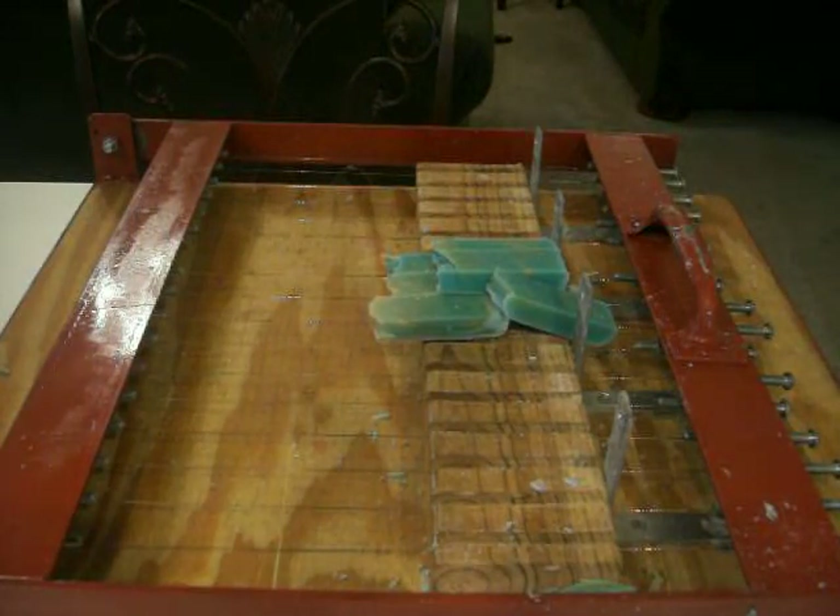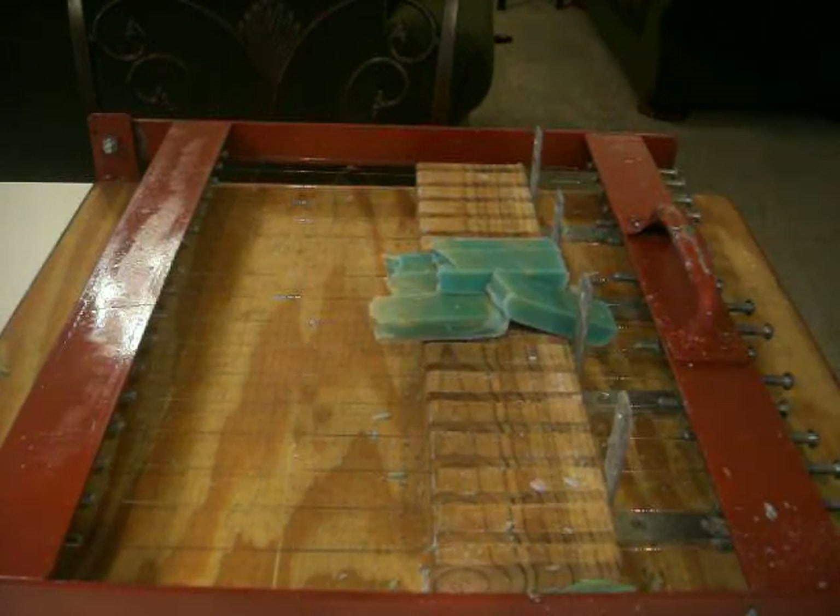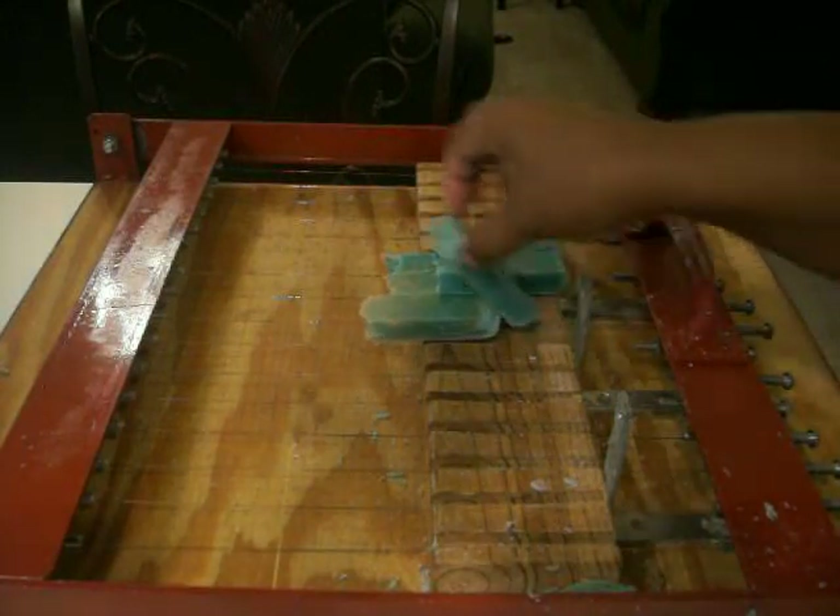I use 360 ounces of oil, which is about 22 pounds. And this is what I get out of it. It saves time — you might as well add maybe 15 to 20 more minutes on to mixing, but you have to prepare yourself anyway, and you get all of this.